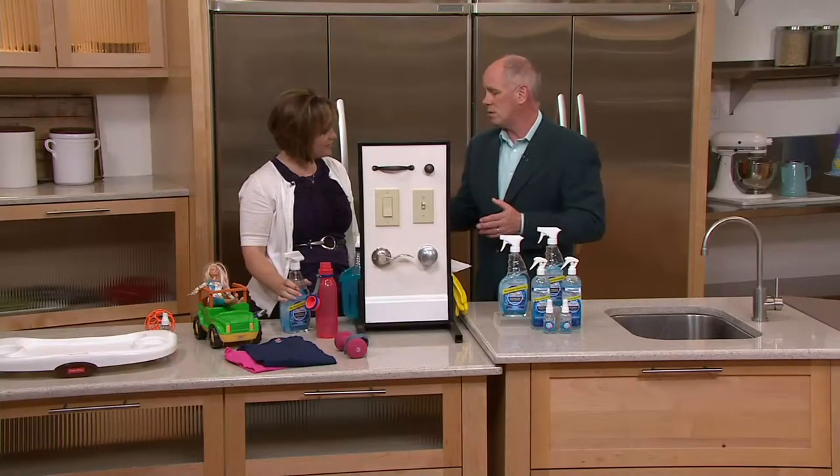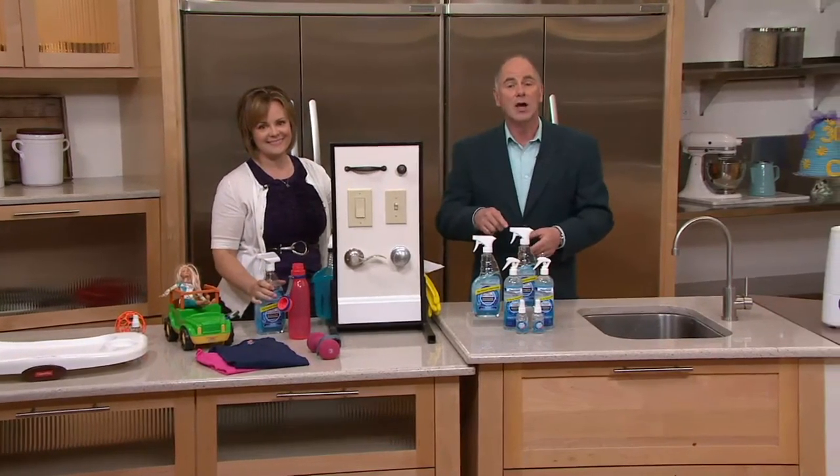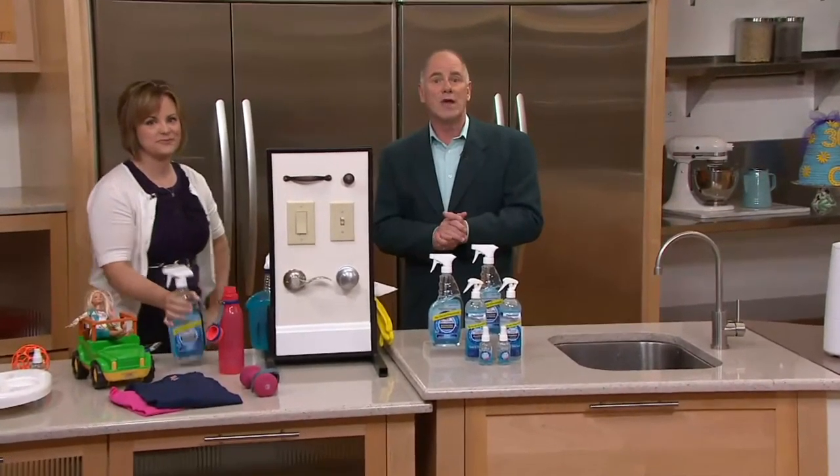Diana will be back on later in this hour with cleaning cloths that will completely replace paper towels in every way, shape, or form, save you money in the long run, and get your house cleaner. We're going to take a real quick break and come back — we've got a top find with Joe Campanelli coming up next.